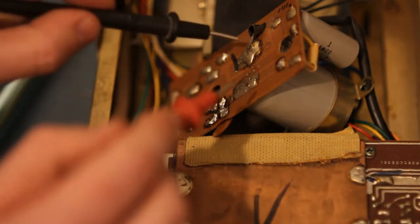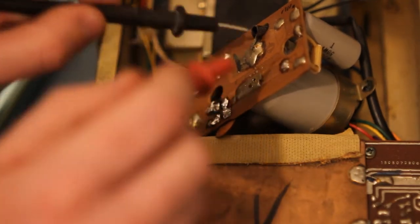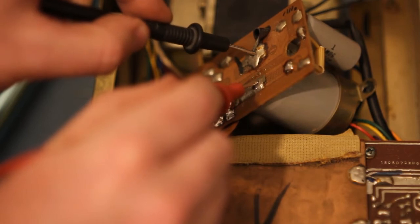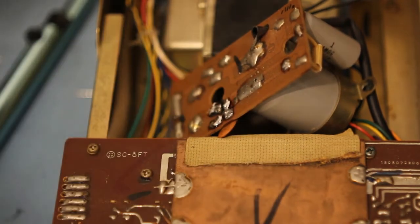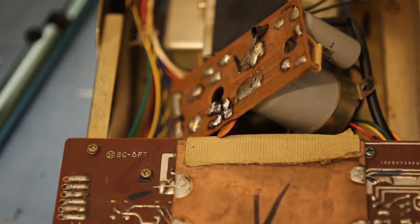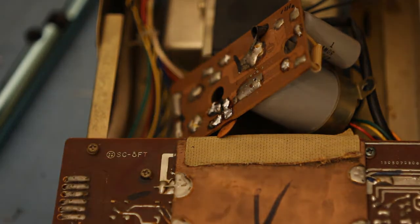With the new diodes in I'm reading 40 volts DC. It's not dancing around too much so probably not awful ripple. I'm going to reassemble it and see how it sounds.